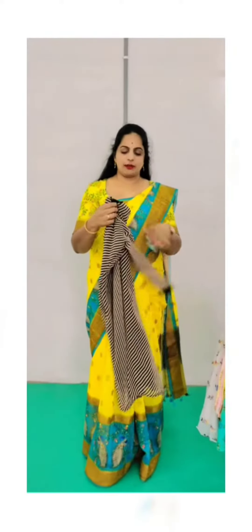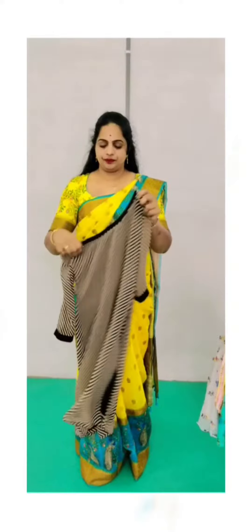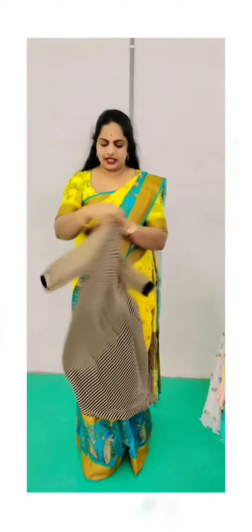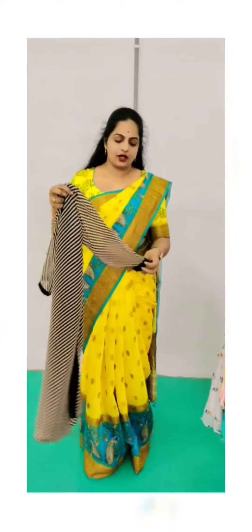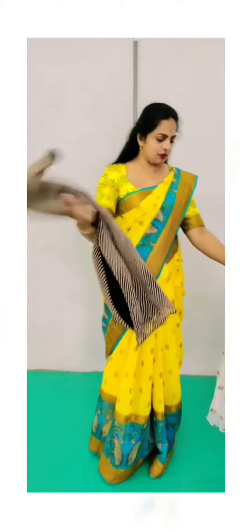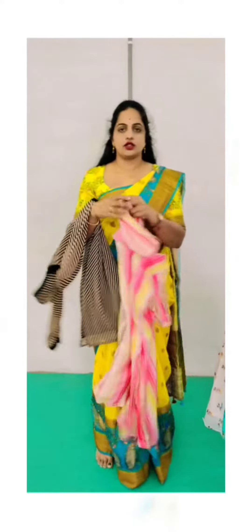This is Georgette fabric, lines fabric. Just only straight cut — boat neck, straight cut. Front and back boat neck. And three-fourth hand, lining used. Normal, simple tops. You can see this also straight cut.